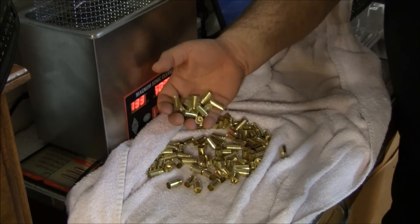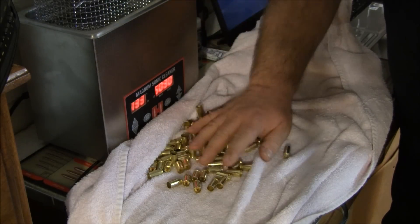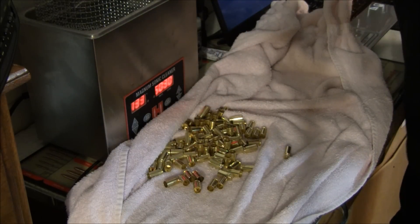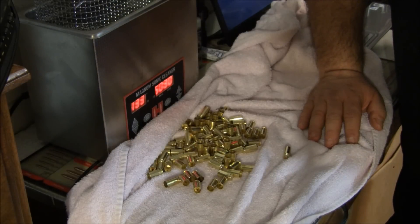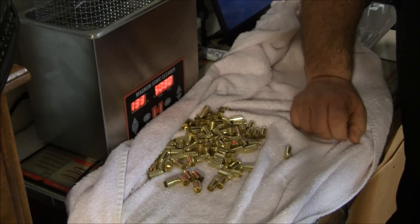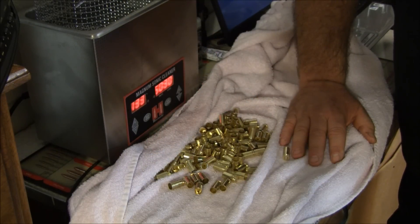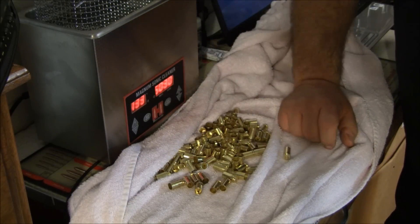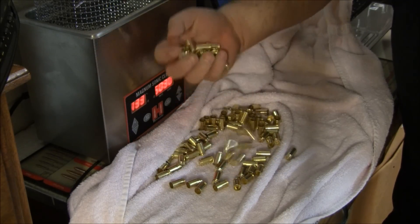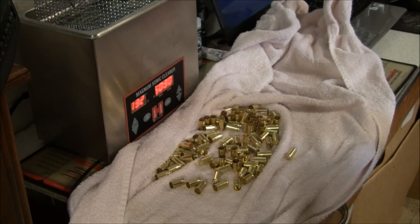Anyhow, getting back on track: sonic cleaner - if you have one and were afraid to use it, use it. If you were thinking of getting one, get one. If I go pick up old range brass that's really filthy, yes I'll tumble that first - usually tumble it for a few hours to get it clean, then after that it's all sonic cleaning. I recommend the Hornady Magnum sonic cleaner; you can control the time and the temperature. You too can have brass that clean, that dry, that quick. Hey, thanks for stopping by - we'll catch you later this week, we've got a couple more videos coming.